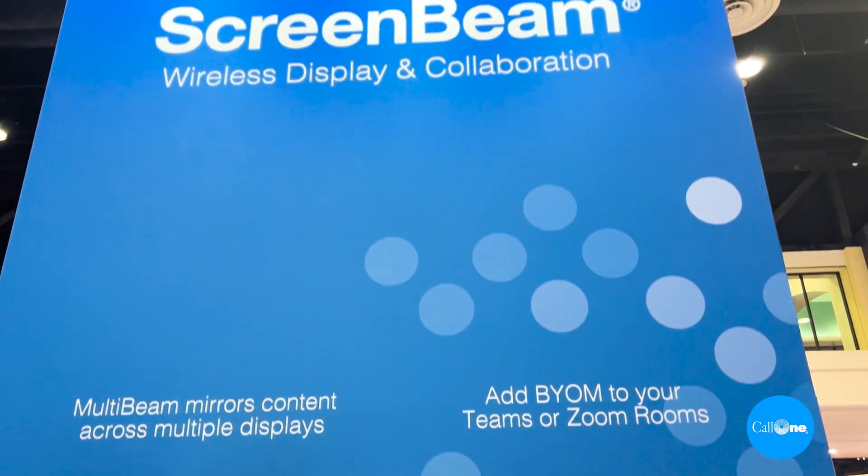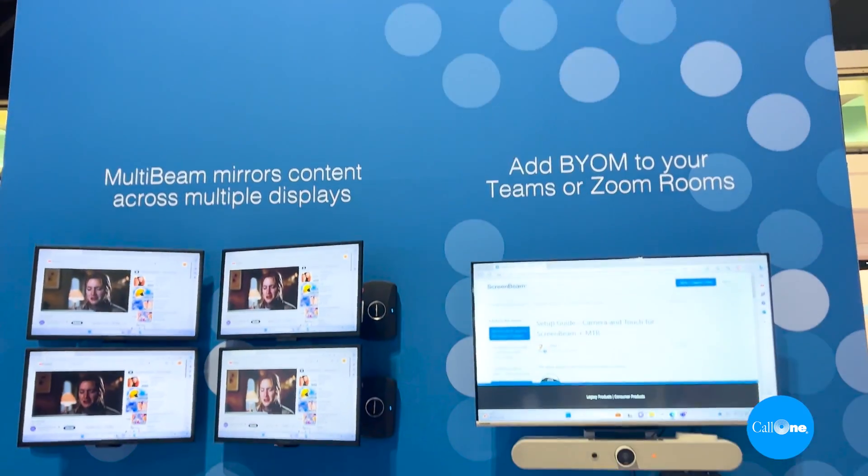What's up? Danny Highsock with Call 1-E and Hell Direct, helping people do their business better. We're standing in front of the ScreenBeam booth over at InfoComm 2023, and we're going to get a great demonstration of a frequently asked question.